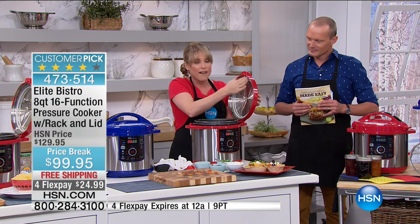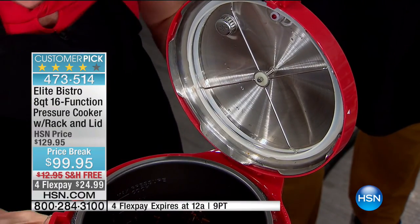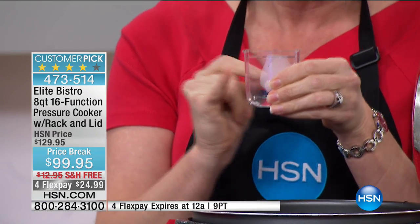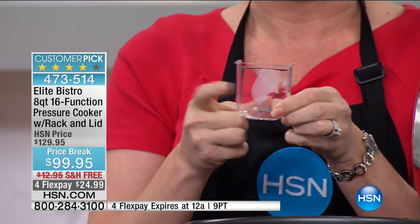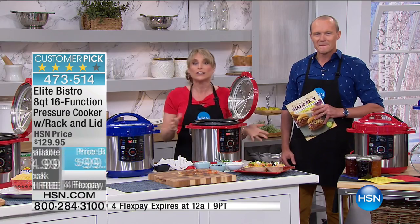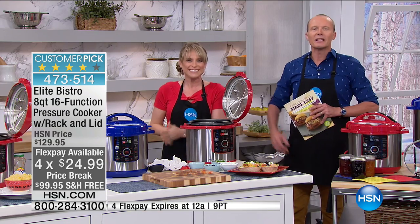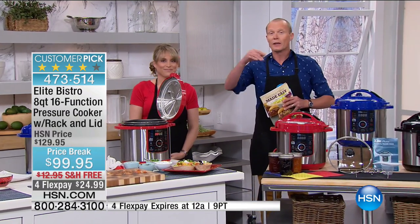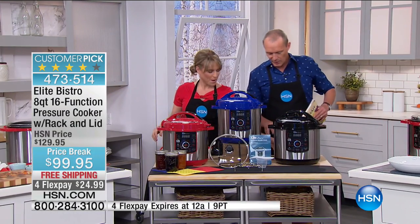Elite Bistro constantly solves problems before you even knew they were problems. If you've ever owned a pressure cooker, it's difficult to clean the gasket — they've designed the gasket so it pops out. With other pressure cookers the gasket is soldered in, you need a toothpick to get food out. With ours, it just pops out, you wipe it clean, you pop it back in. They also give you the condensation collection cup. If you've ever pressure cooked, you end up with moisture all over your counter. Ours gets directed right into this little cup — all you do is dump it out. It's the little things with your pressure cooker that make this one so much more above and beyond the other brands.